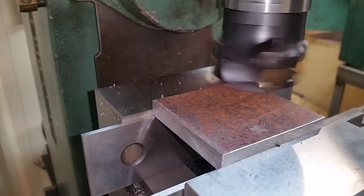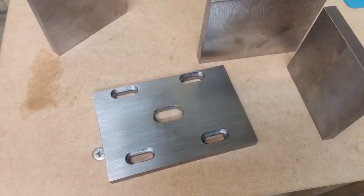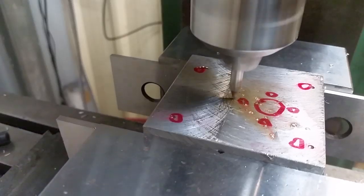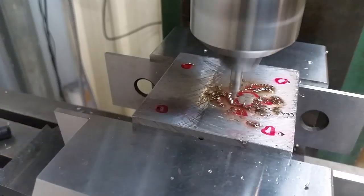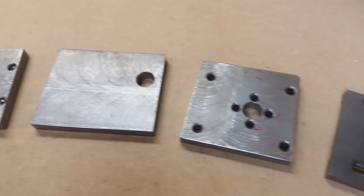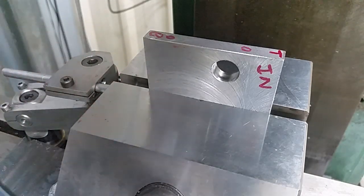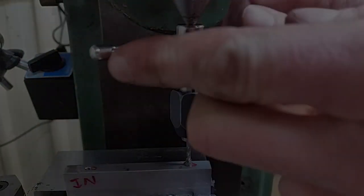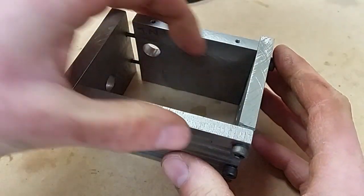So I machined the rest of the plates and then added their features. Now I've got all the face features machined on these plates — all I've got to do is drill and tap some holes in the sides so these plates can fit together. I'm using my mill stop so I only have to set these plates up once and I don't have to keep indicating a corner. Then I tapped my holes. This has turned out quite well — it's really rigid and everything's nice and square.